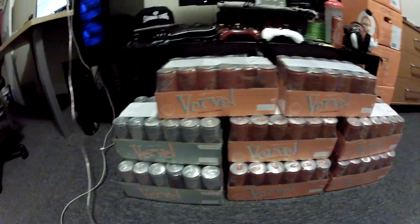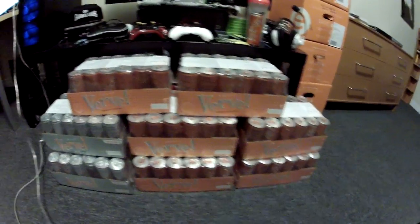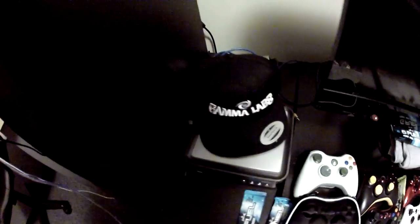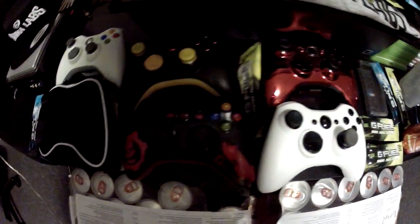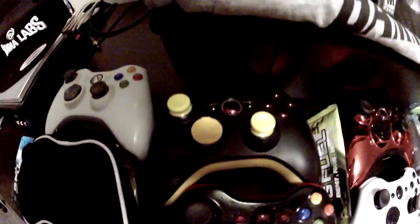We got 200 cans of Verve energy drink — 50 sugar-free and 150 regular. We got our hat, our t-shirt, and what is this? Oh dear lord, five controllers. Of course we need the custom controller with 'Brett' on the side, give us a War Machine — and I'm not sure why that's there, but it's there.